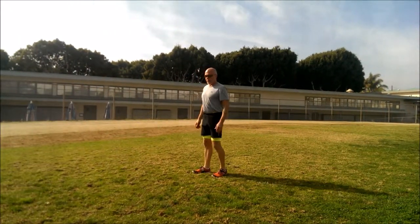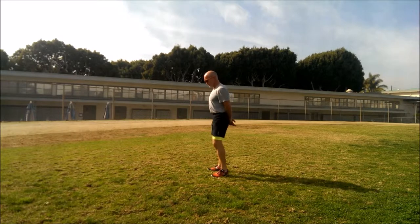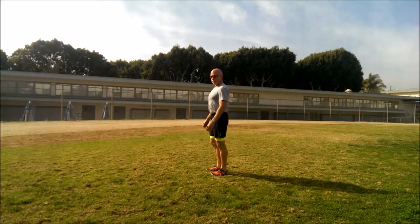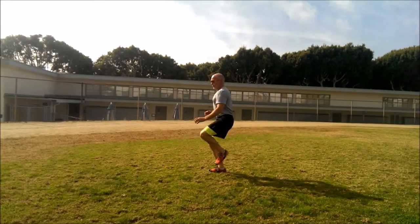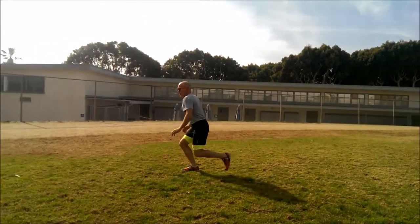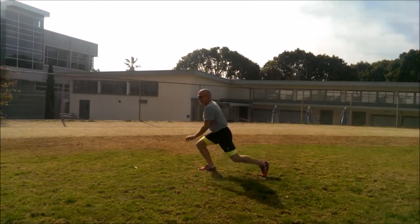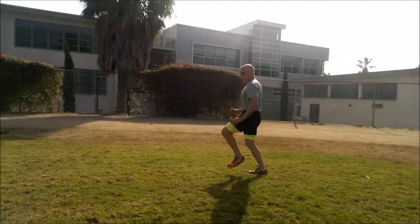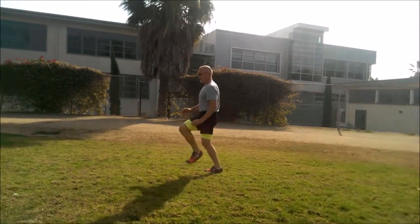Now we'll go to the other leg — same deal. Step forward, weight in the heel, drive that knee forward. Weight in the heel. Drive that knee up into your ribs, nice and high.